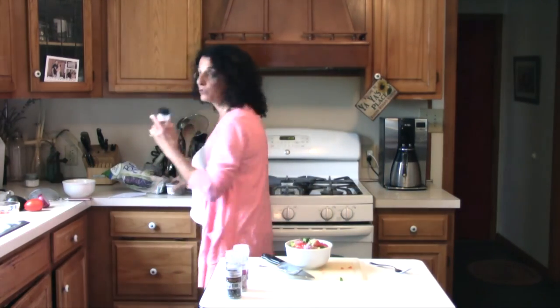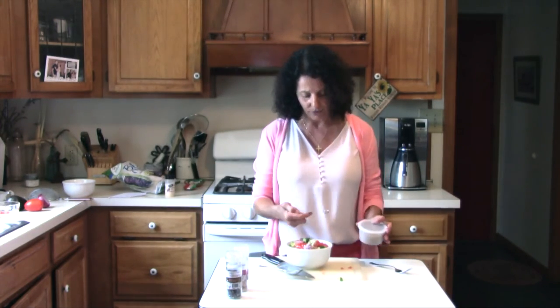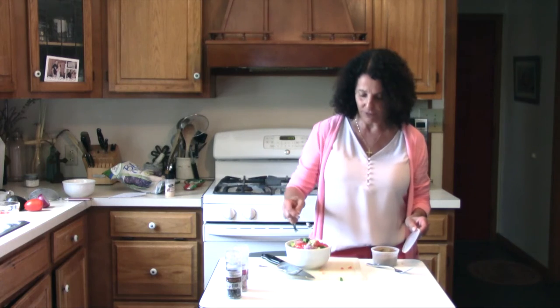Like I said, you could use garlic powder instead of the garlic. And today I'm going to add a little cumin. Now that's optional as well — I'm just going to do a little half a teaspoon. I've been into cumin lately.